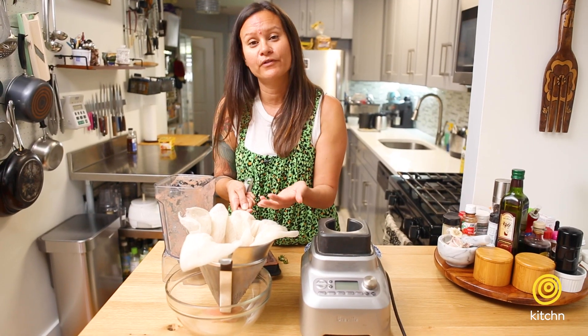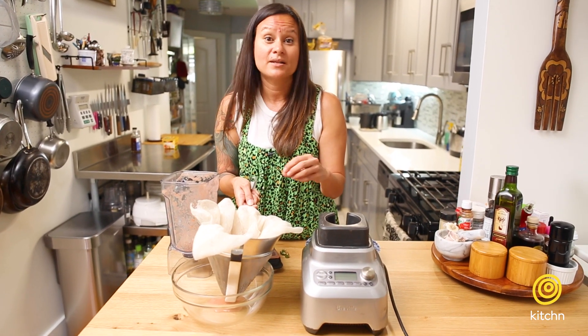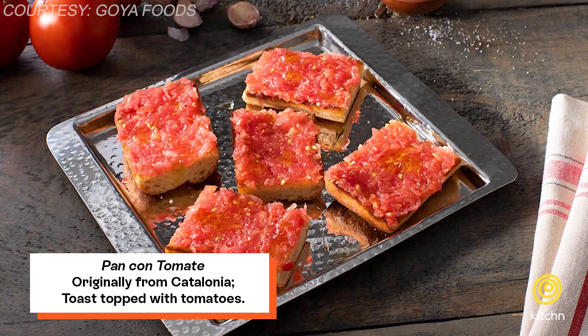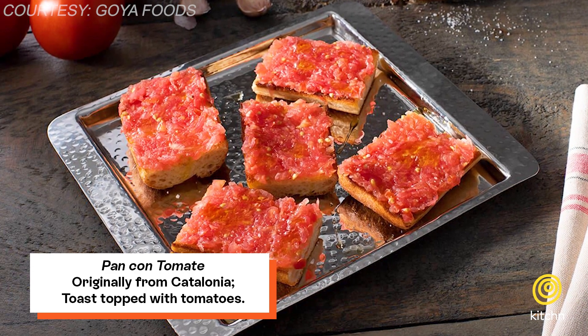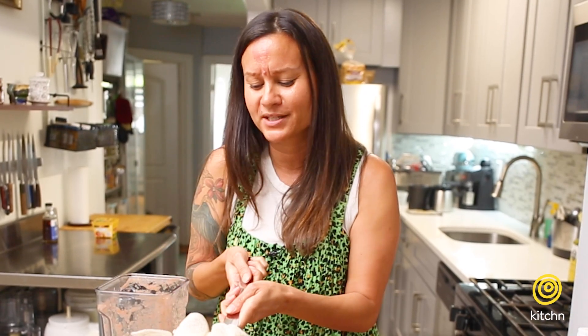And if you say, oh no, what do you do with all this tomato flesh? What a waste — it's not a waste! You can take the tomato flesh, season it with salt, and make some pan con tomate, which is a Spanish dish that is just toasted bread with tomato pulp and salt. It's absolutely delicious. Lots of olive oil too — don't skimp on the olive oil.